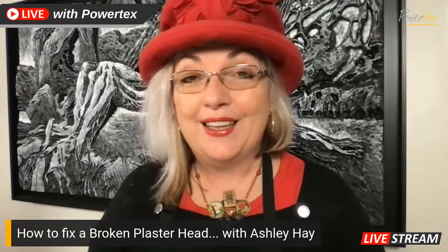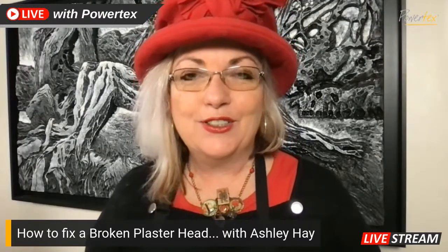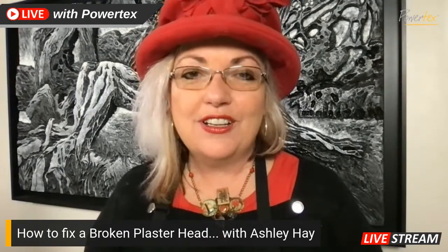This week I was actually asked by a customer to fix one of their plaster heads on their sculpture. For one reason or another it had actually broken and she wanted to fix it. So I thought the easiest way would be to pop in and actually show you guys how you can do that very simply.